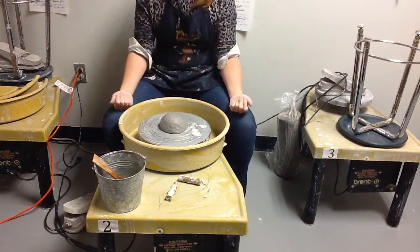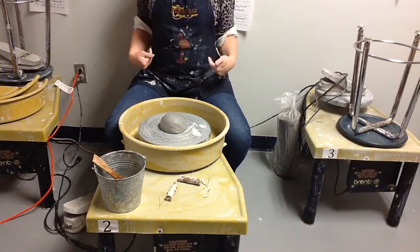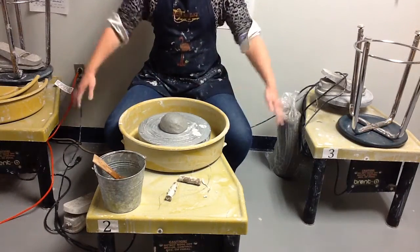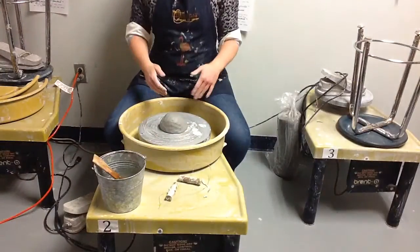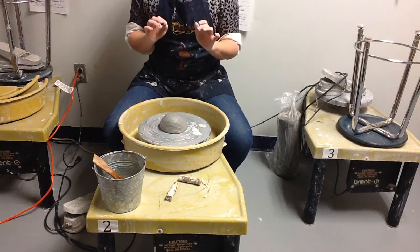Before you start trying to center your clay, it's best when your back is straight — you want your center of gravity firmly planted on your seat, and your legs and arms all focused and stable. It helps to have your posture straight and to be very aware of your lower back.